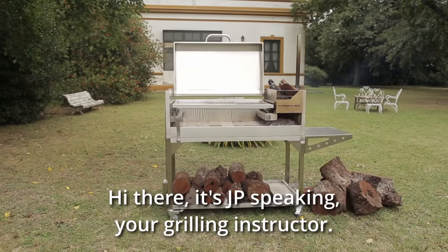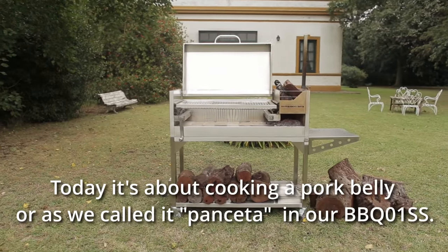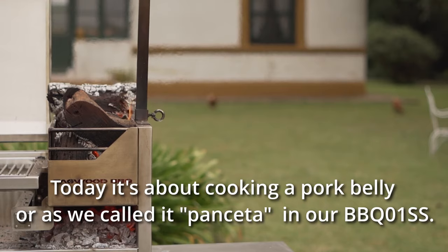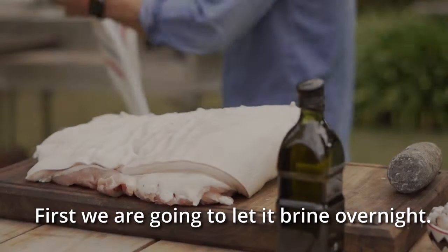Hi there, it's JP speaking, your grilling instructor. Today it's about cooking a pork belly, or pancetta as we call it, in our BBQ O1SS.